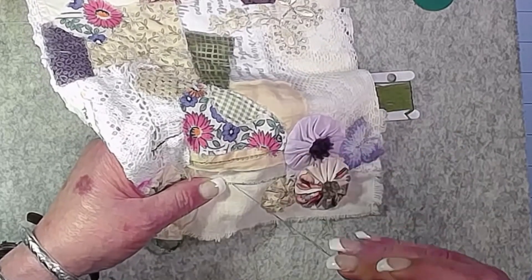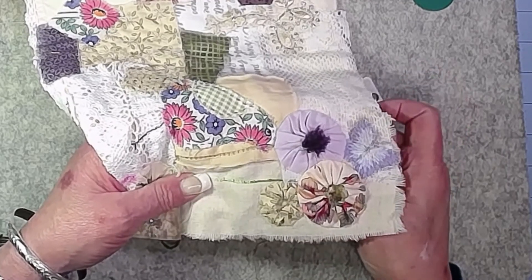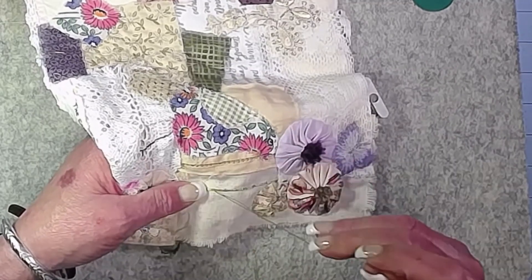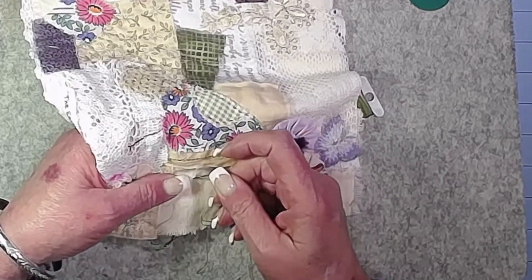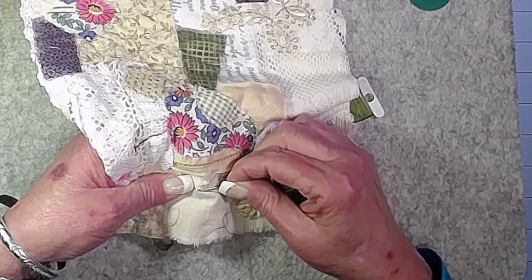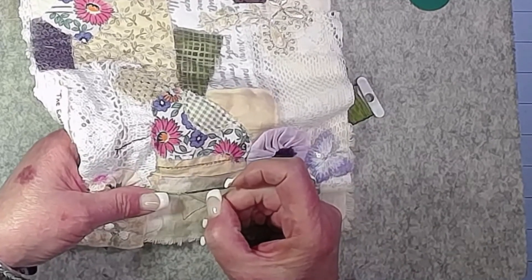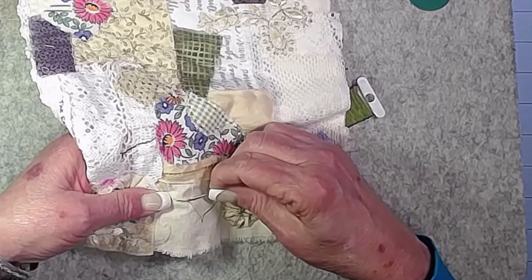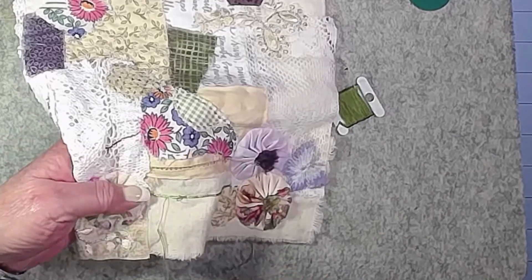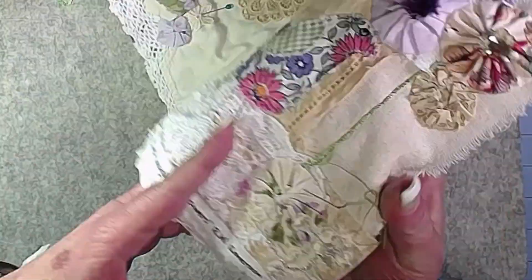You could use a different color if you wanted the little couching stitches to stand out more. You can do it as a stab stitch or all in one motion — whatever is more comfortable. Let me bring that up so you guys can see — you can hardly even see those little stitches. Little tiny stitches, and that's looking pretty good.